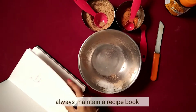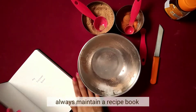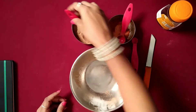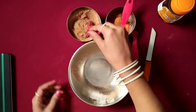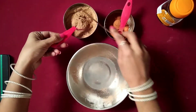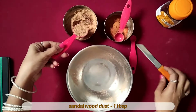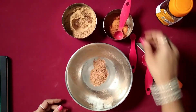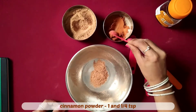Cinnamon is a spice which is treated as an aromatic in incense. The part used is bark and it is associated with the element of fire. Its traditional associations are with power, wealth, healing, protection and abundance.